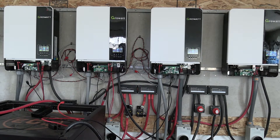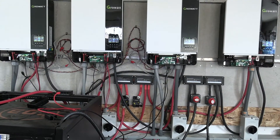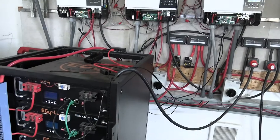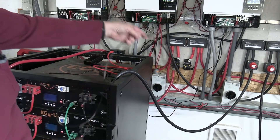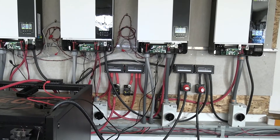All of the new inverters are up, they're communicating, and they're working just fine. The battery communication is only done with the host inverter, so you just hook up to your RS485 and then hook it up to the communication port on your inverter, which it labels 'battery' on the new ones.